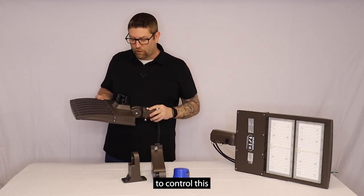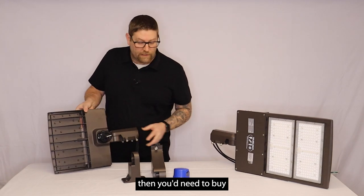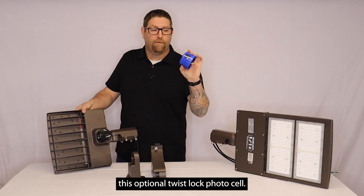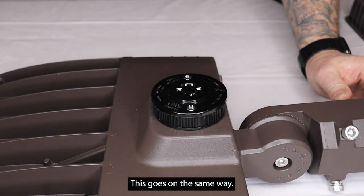If you want to get something to control this during the evening so it only comes on at night, then you'd need to buy this optional twist lock photo cell. So it's very simple. You would just twist this and release this. This goes on the same way.